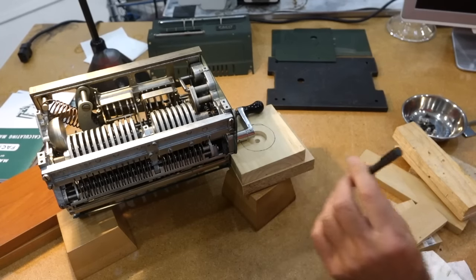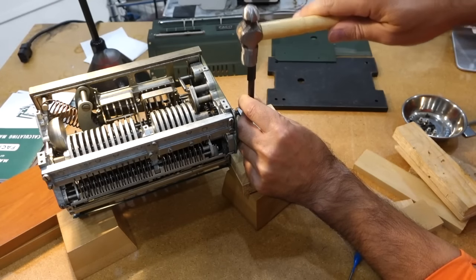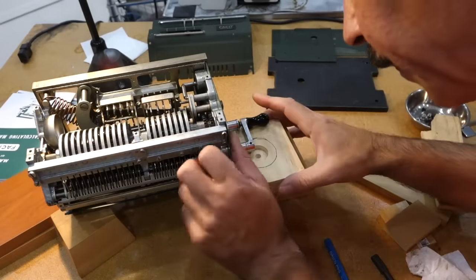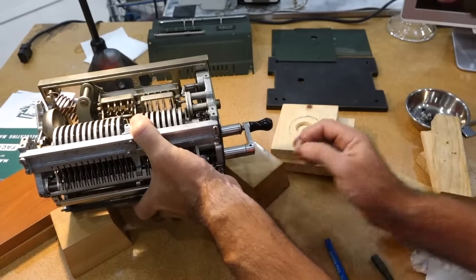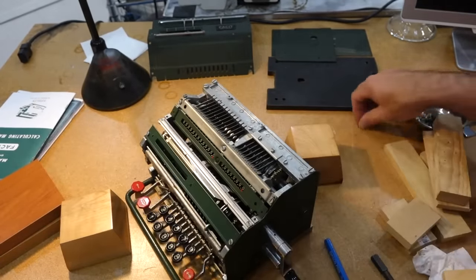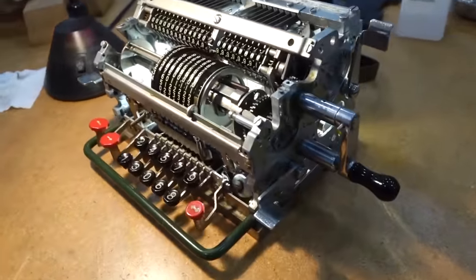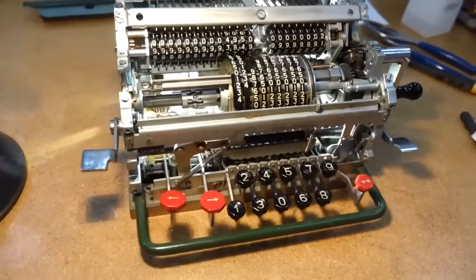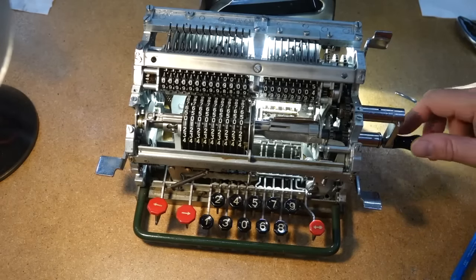And the joys of pin extraction in fine antique mechanisms. So here it is without its clothes. Apart from the pin extraction, that was actually fairly easy. And here it is in all its glory.